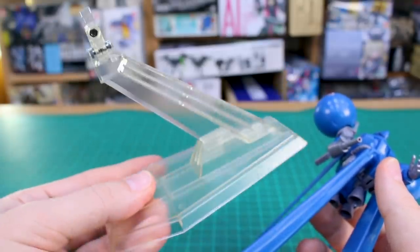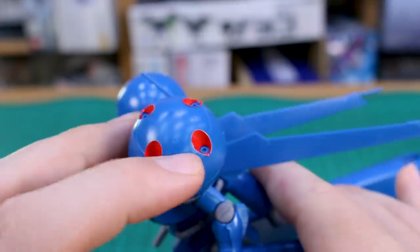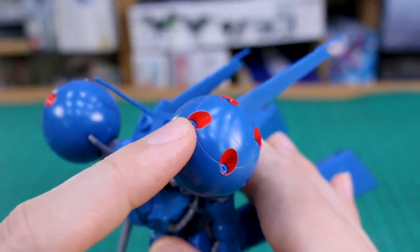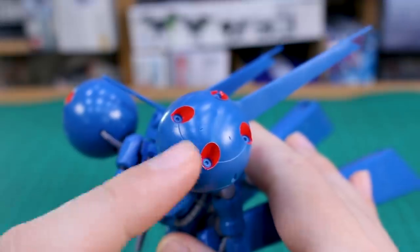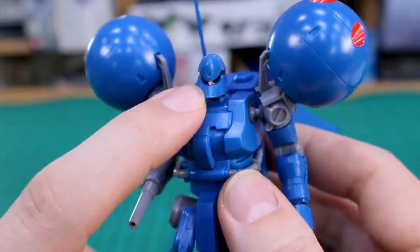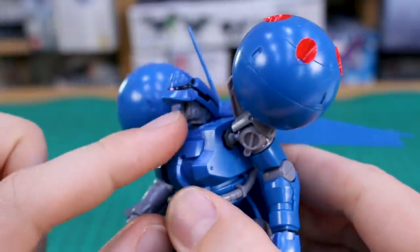Taking it off the base — the included clear base is nice, though mine has yellowed unfortunately. About the stickers: placing them in the vernier areas isn't great; they look okay from a distance but up close it's annoying. I really wish those had been separate red pieces. If this kit were released in 2020 or 2021, that probably would have been a separate piece. The mono-eye stickers go around the track; I placed the mono-eye right in the center.